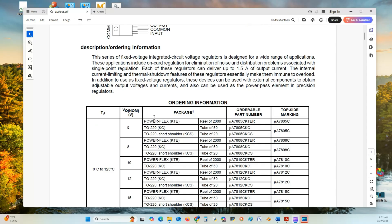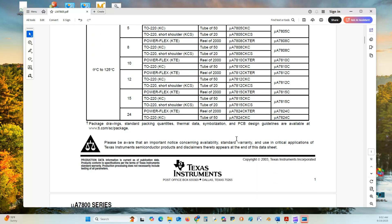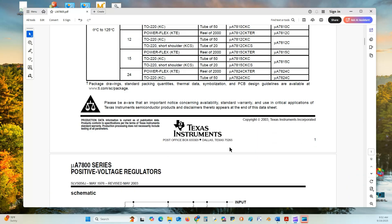They have an associated family of integrated voltage regulators for a wide range of applications, from 5 volts to 24 volts, made by Texas Instruments.